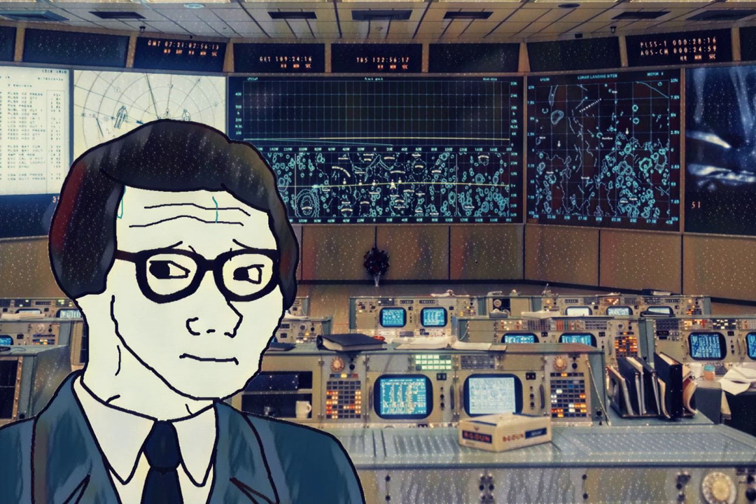You see it — press undervolt. Or ECOM? Negative, flight. I believe the crew reported it. We got a main B undervolt. Okay, flight. We've got some instrumentation, flight — let me add them up. We may have had an instrumentation front, flight. Roger. We switched the wide beam — without sound, had a problem.